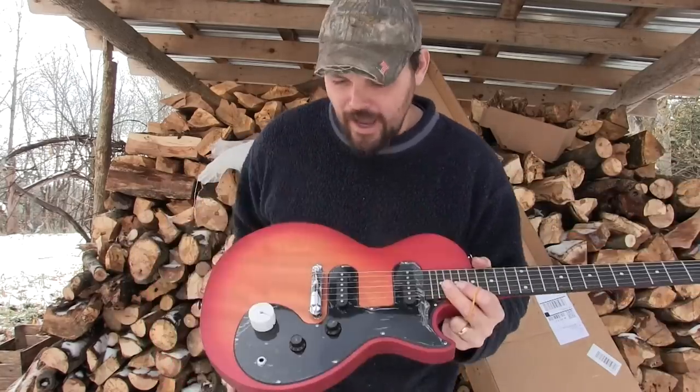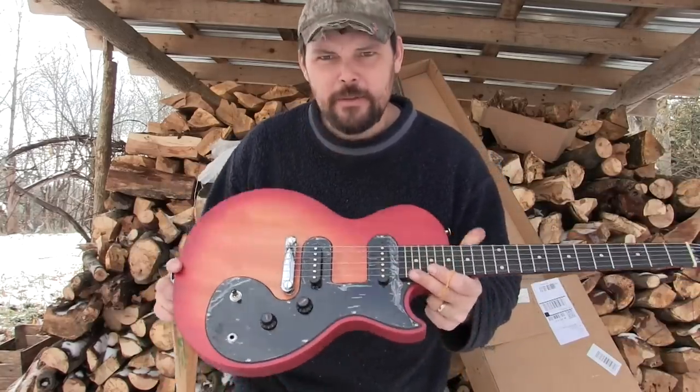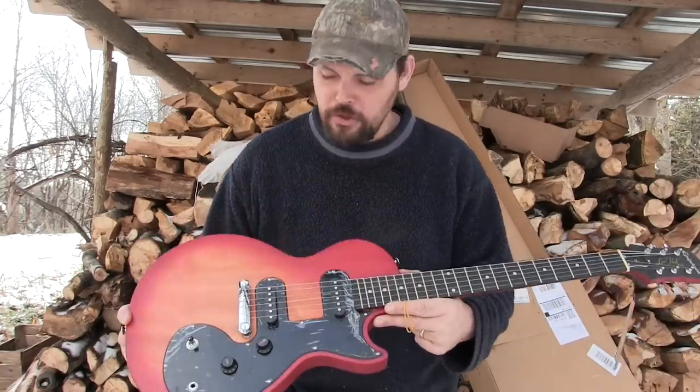First impressions right out of the box: I would say that this guitar, specifically, it feels toyish right off the bat.